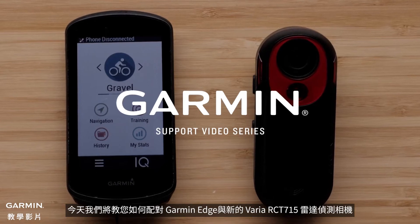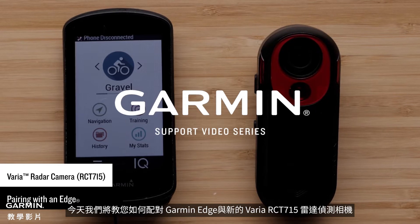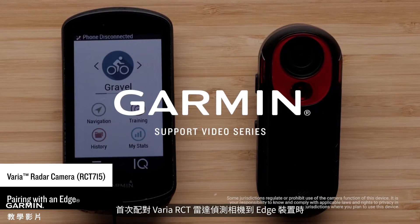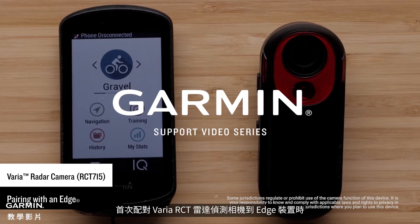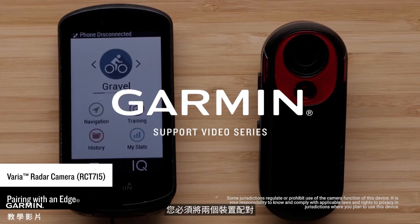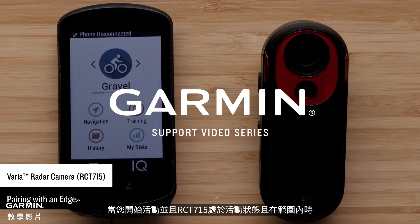Today we will show you how to pair your Garmin Edge with the new Varia RCT-715 radar camera. The first time you connect the Varia RCT-715 radar camera to your Edge device, you must pair both devices. After the initial pairing, the Edge device will automatically connect to the radar camera when you start your activity and the radar camera is active and within range.